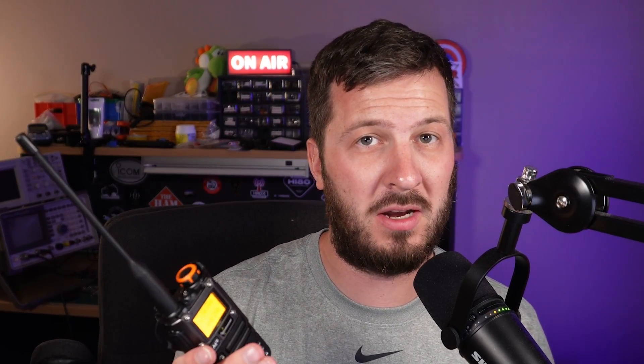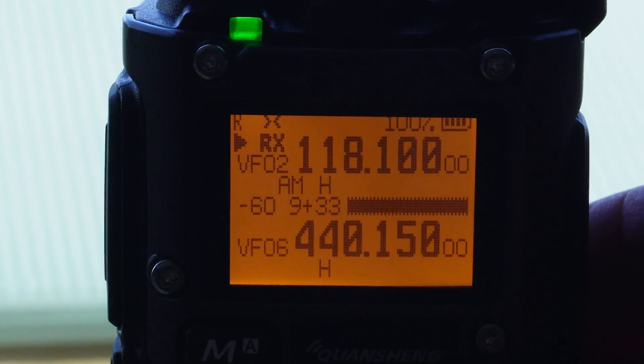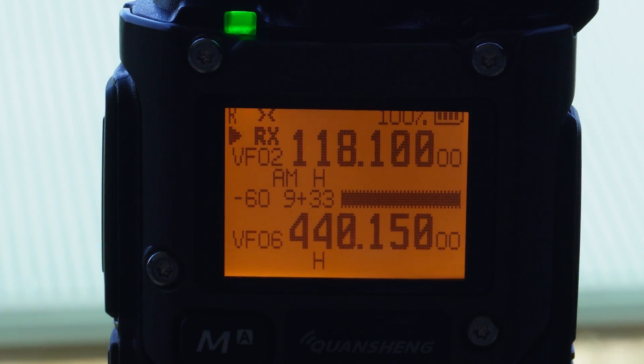This is what it sounds like with the modification firmware applied. [ATC audio demo]: To Melbourne, outbound via Latham, planned route, Latham 2 departure, climb via the SID to 8000, squawk 4026, and departures 125.5. [Pilot readback]: I'll go via Latham, Latham 2 departure, 8000, squawk 4026, departures 125.5, runway 27.